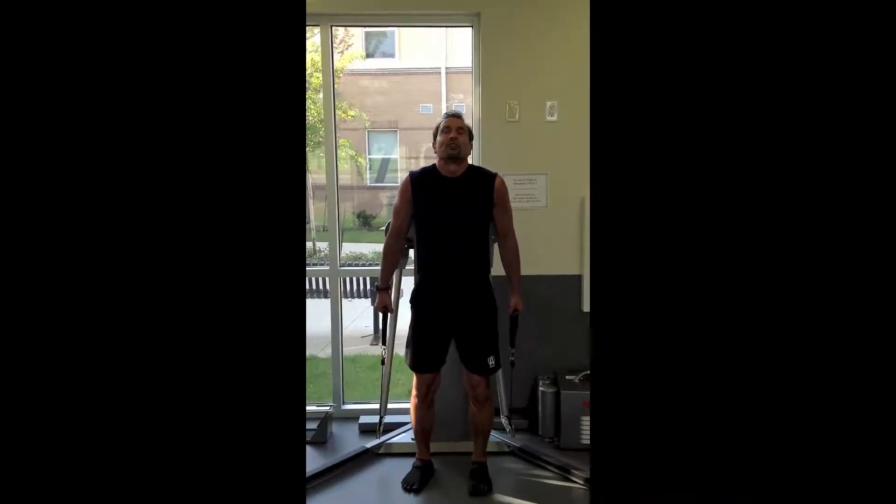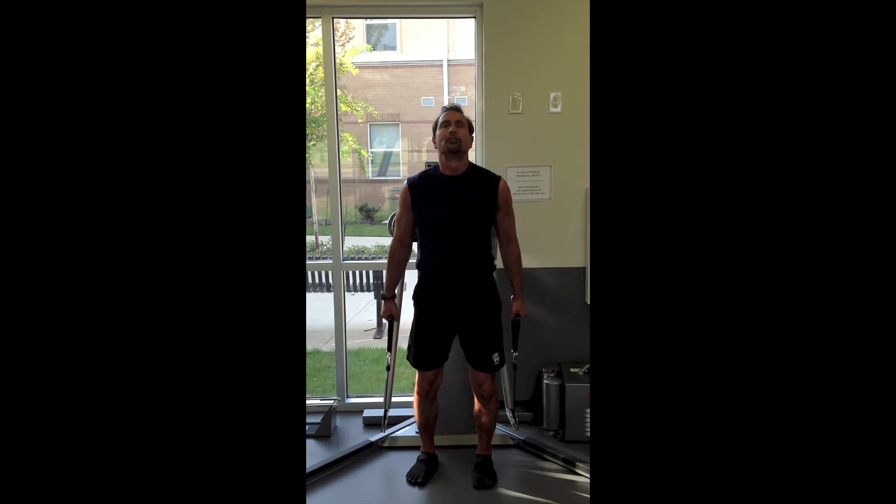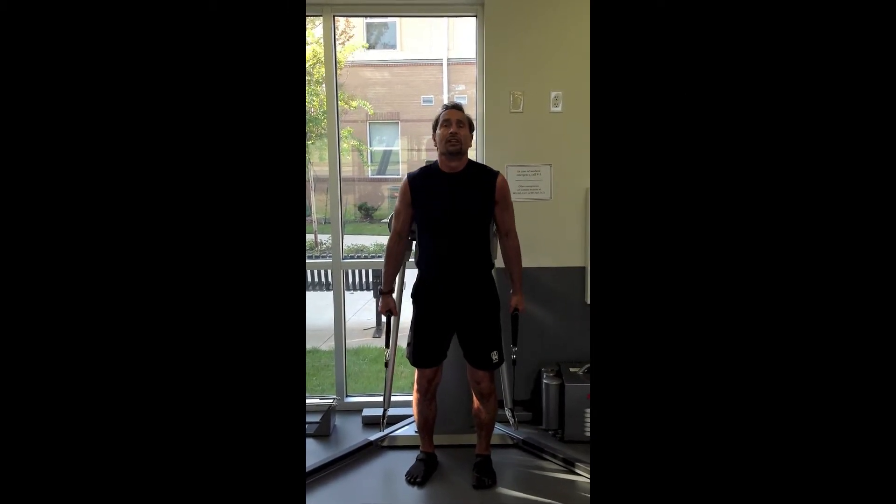This is another exercise for traps and you can go faster on this to train your power fibers, your type 2b fibers.